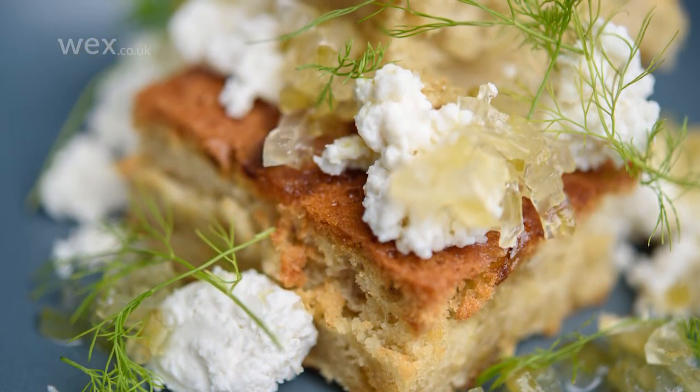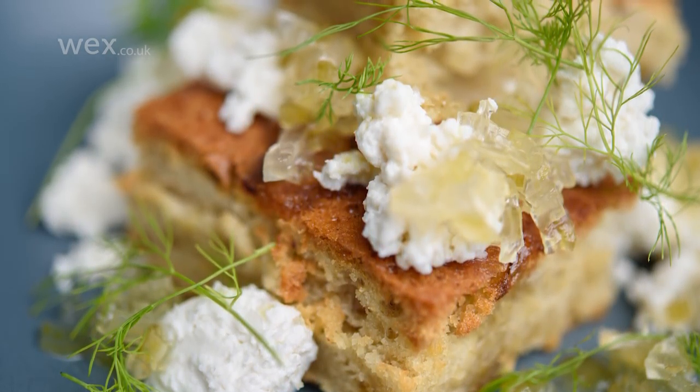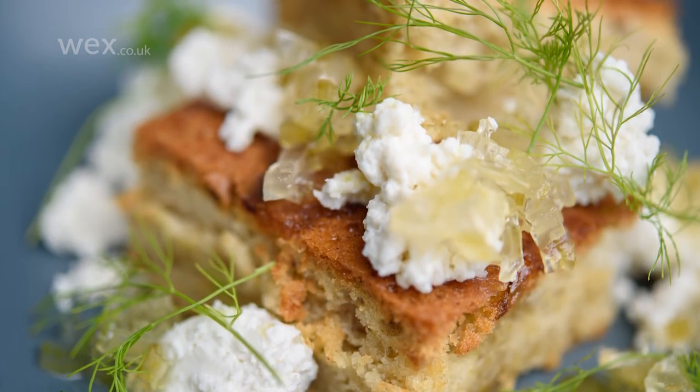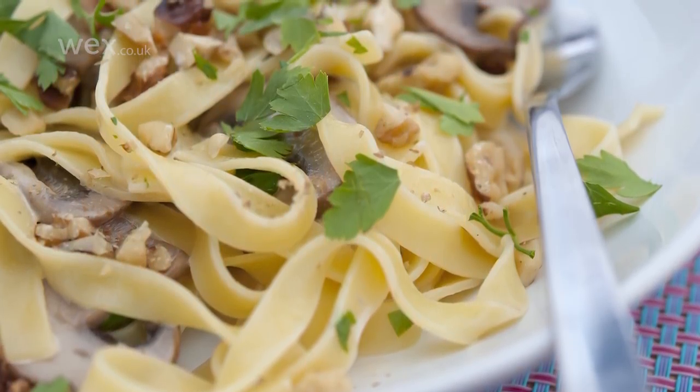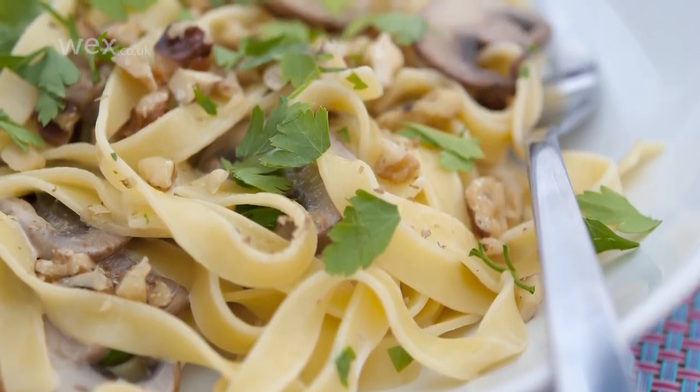Food photographers will typically work with food stylists to help set up the shots. That doesn't mean that you can't do all the work yourself, however, but it helps to consider a few things if working on your own before you release the shutter. The position from which you photograph, for example, can make a significant difference, and this should vary with what it is you're photographing.